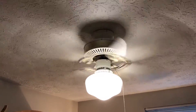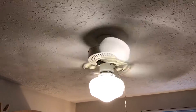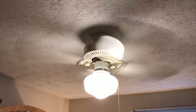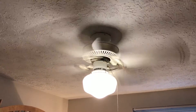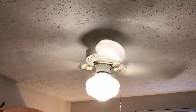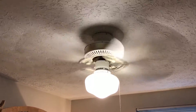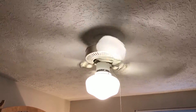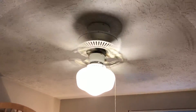On high speed, it's kicking out a good amount of air. This is a fairly powerful fan for an inexpensive Kmart-sold fan — actually quite impressive. And it's actually very well balanced.